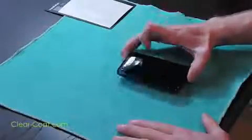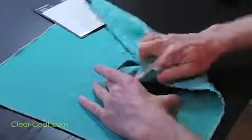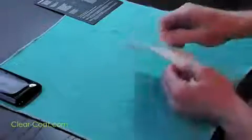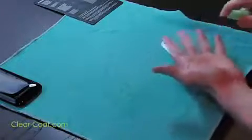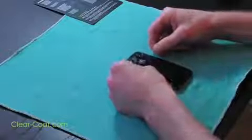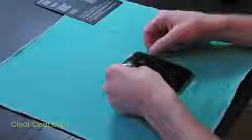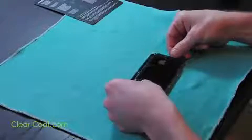Now you're ready to install the back piece. Clean your device with the microfiber. Spray your fingers. Peel the ClearCoat from the paper backing and spray the adhesive side of the ClearCoat with the solution. Just like the front side, lightly lay the ClearCoat down and allow it to fall naturally on the device. Make sure all of the holes line up evenly. If they don't, simply adjust the ClearCoat so that it properly fits.